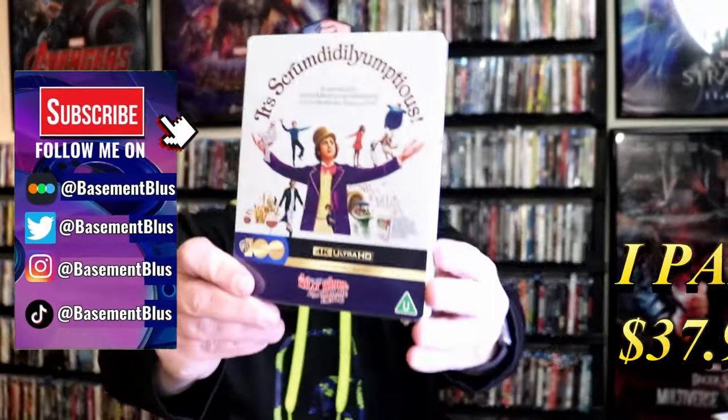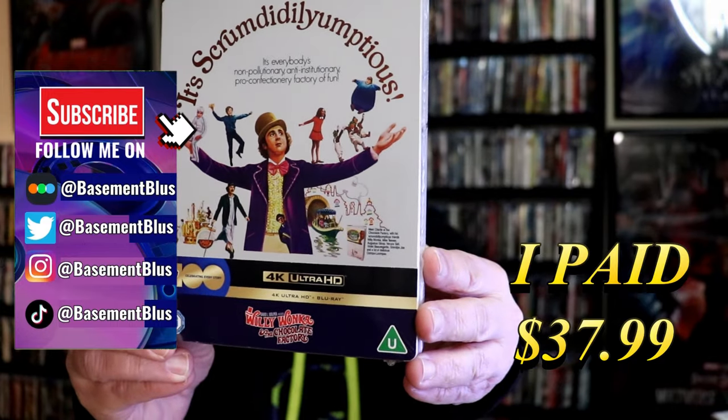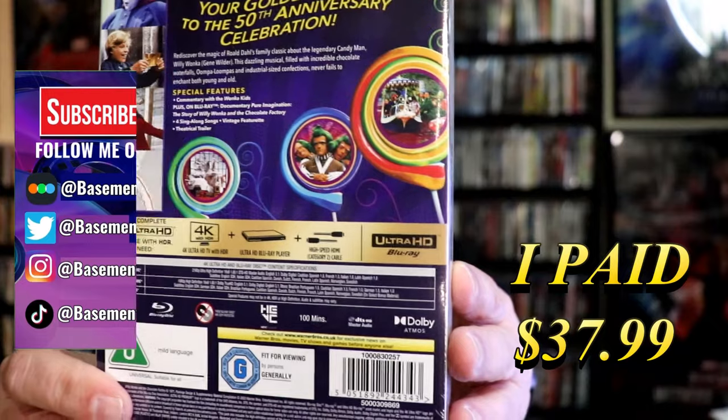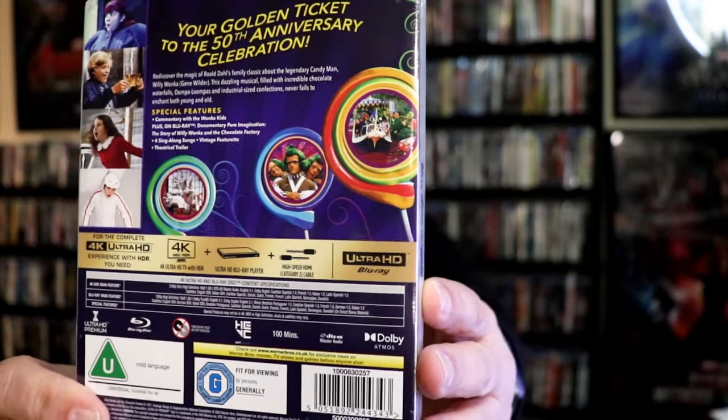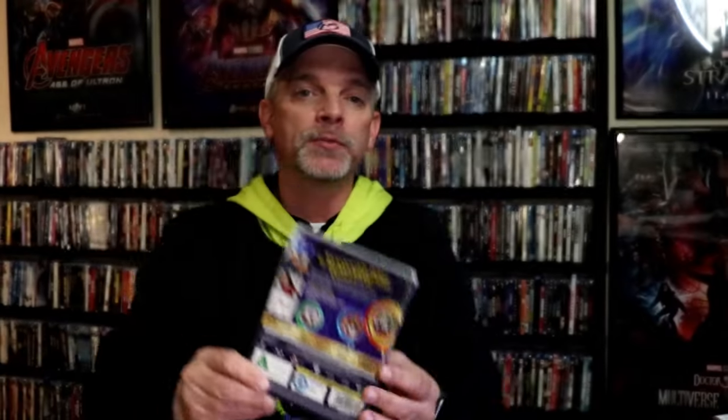So I've received my order for Willy Wonka and the Chocolate Factory. Here's the front and here's the back. If you'd like to read up on it, check out these special features — you can go ahead and pause and do so. I'm going to go ahead and remove this from the wrapper and we can take a close look at this steelbook.